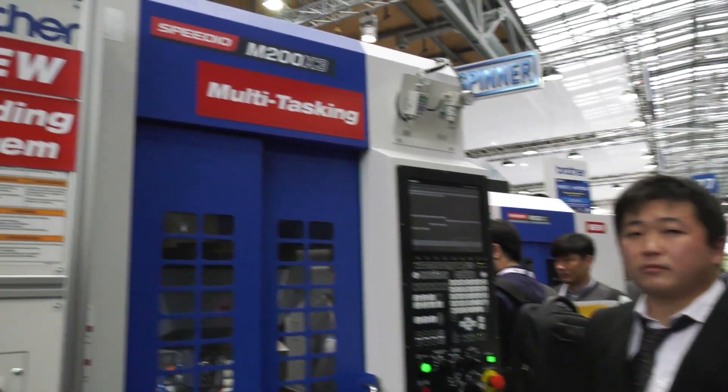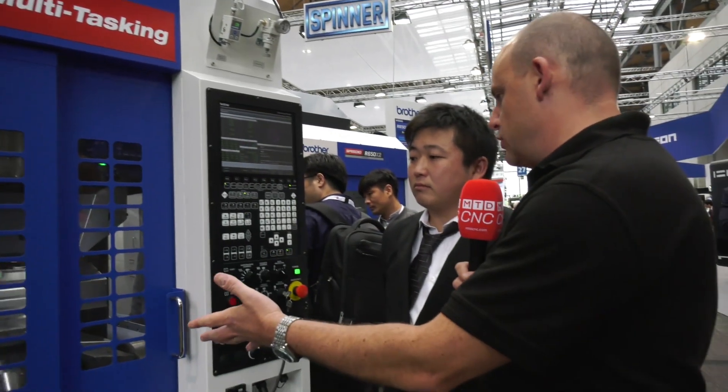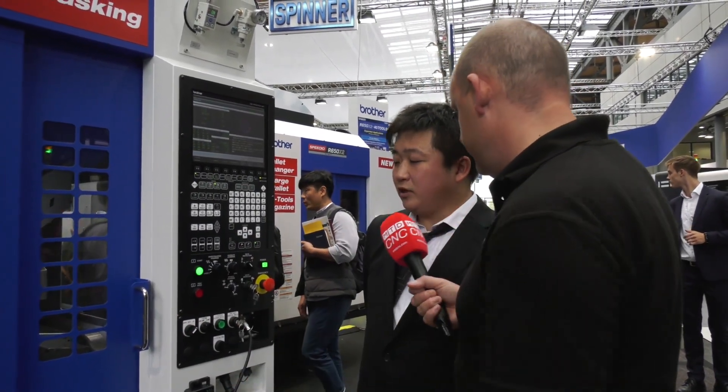I'm on the Brother stand here at EMO 2019 with Taki, and he's going to talk to me about this Speedio M200 X3 — not just the machine, but the automation we've got on this as well. Firstly, let's talk about this machine, because if you need the ultimate in flexibility, this is what you should think about — having a machine that can do everything in one.